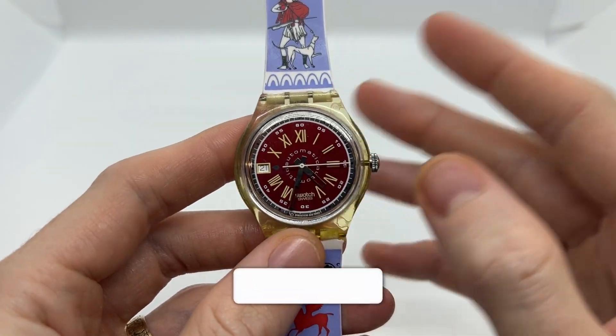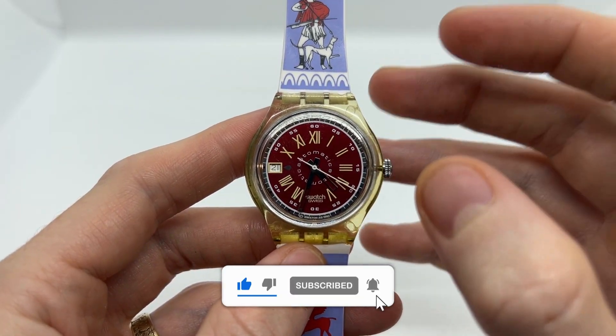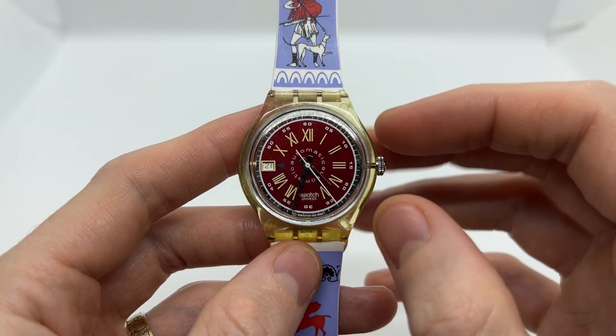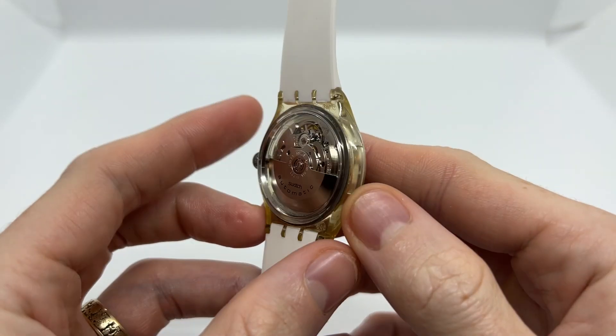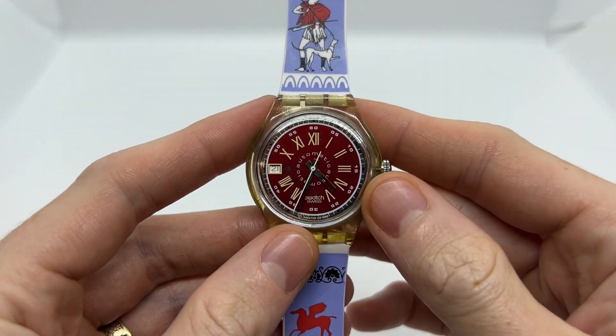Those were the few things I wanted to clear up about automatic watches, and now you know more about how an automatic watch works. This is going to apply to almost 99% of the automatic watch movements out there. There might be a few exceptions, but this applies to other brands as well.